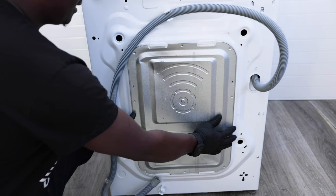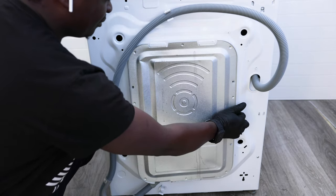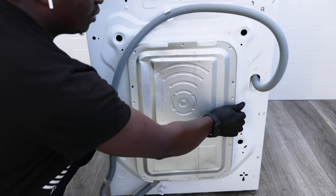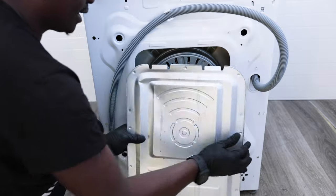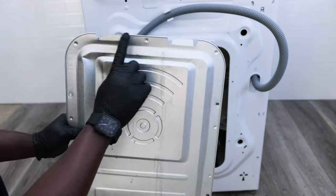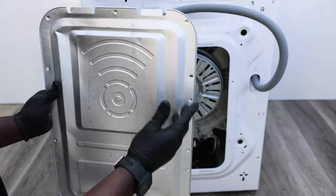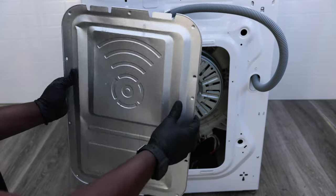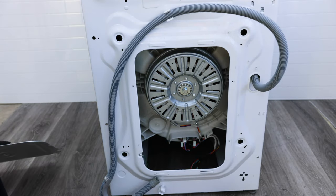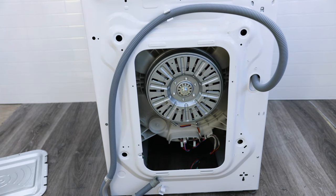Pull the bottom out away from the washing machine and then pull it down. There are tabs that hold it in place — there'll be one, two, three, four. Once you remove the screws you'll be able to access this panel and pull it off. Just set that aside and we'll have a closer look inside to see what the problem is.